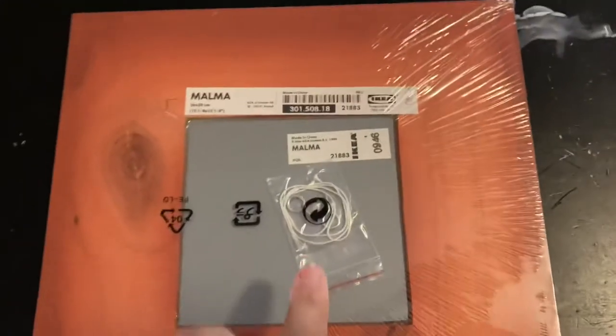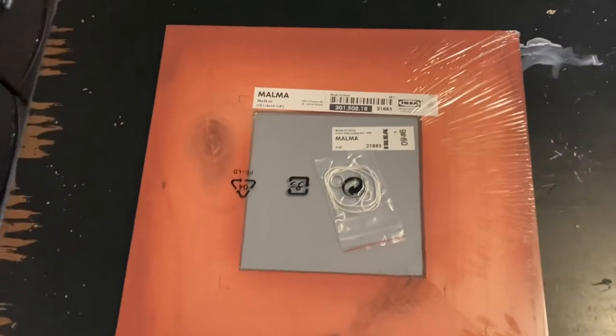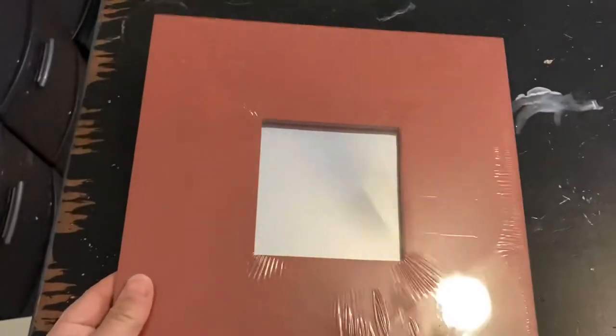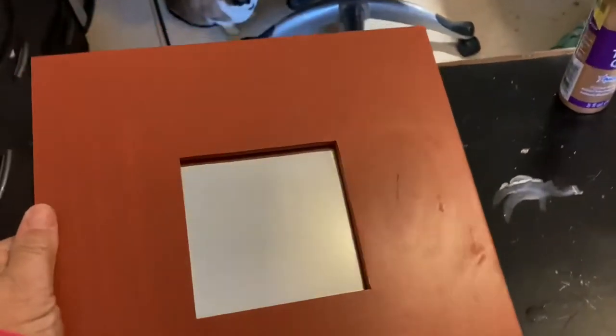However, this frame is going to be quite heavy once you've attached your tile to it, and I don't think that hanging hardware is going to be strong enough. You can see there's a tiny little mirror in there and a very large wooden frame.